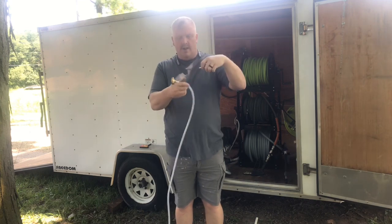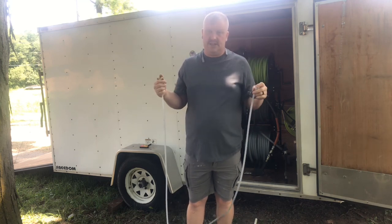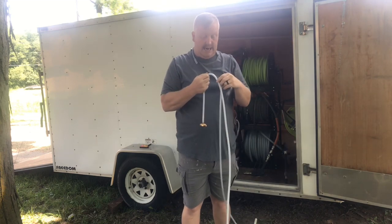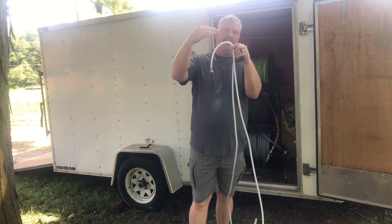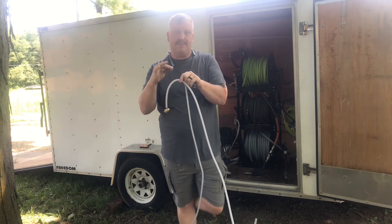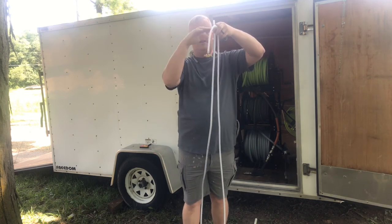The next troubleshooting step: take the hose off the injector, put your finger on the injector barb, and check if it's still sucking. If it's not sucking, your hose may have a hole, gotten crushed, or deteriorated. I had one that ran over the truck bed in the sun and the heat actually collapsed it shut. Make sure your suction hose from the downstream injector to your tank is in good condition.